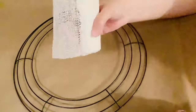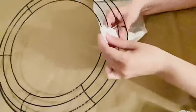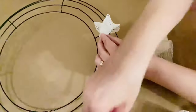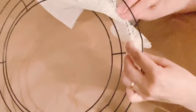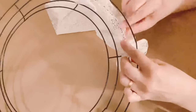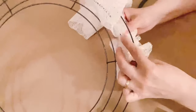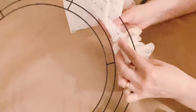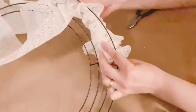DIY number one: I'm going to show you how to create a shabby chic wreath with a shelf liner metal wreath. What we're doing is cutting the shelf liner in half and we have six sections. In each section we're going to need one shelf liner split in half.